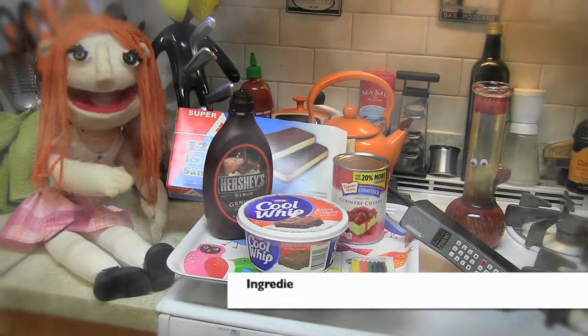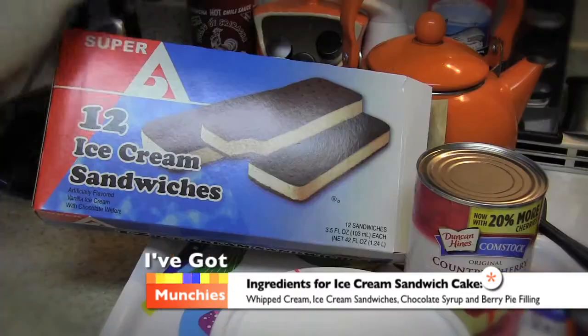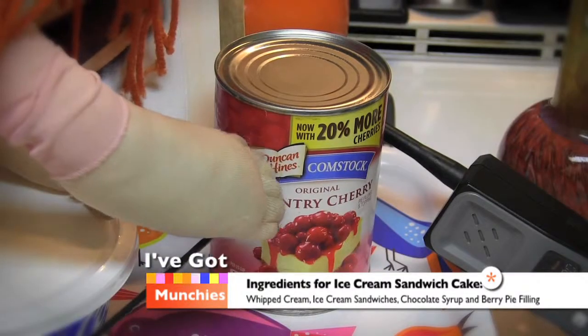The ingredients for ice cream sandwich cake are whipped cream, chocolate syrup, ice cream sandwich cakes, and berry pie filling.